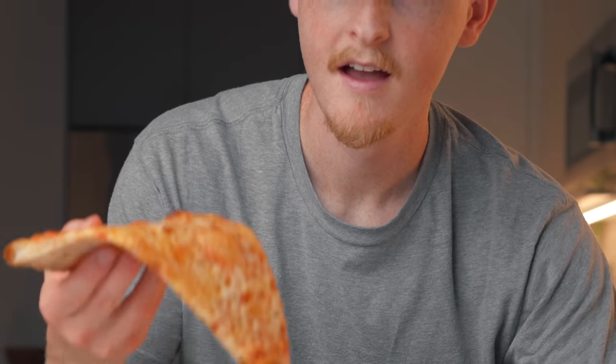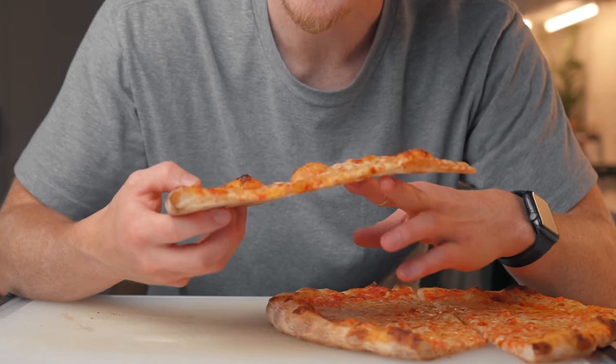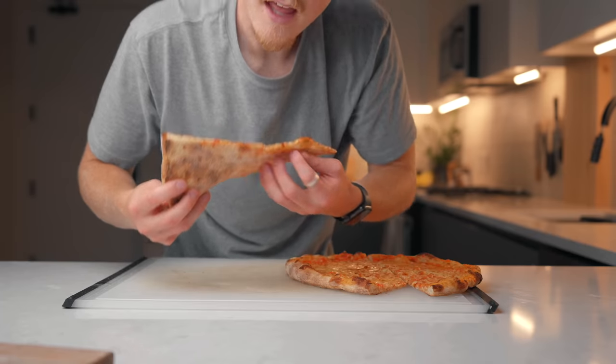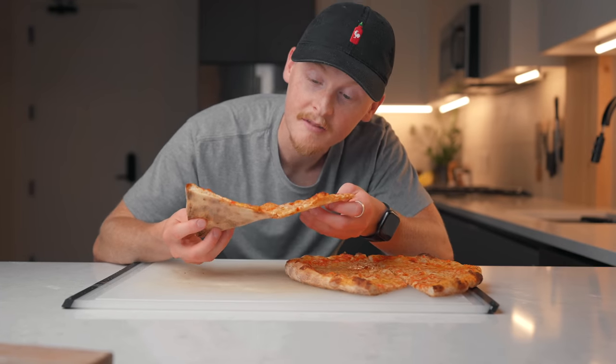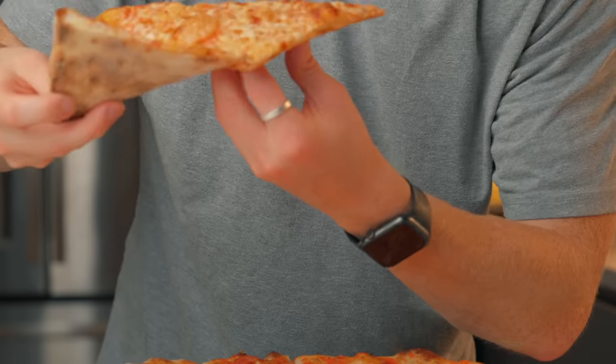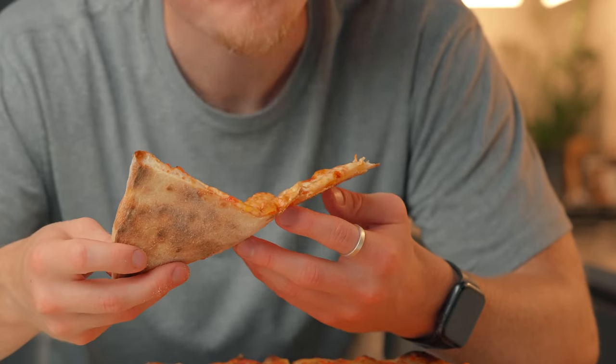Time for the moment of truth. Look at that — that's like Joe's right there. It's got that same crackle. That is a good slice of pizza. I would say it could be a little bit crispier — that's my only critique. This is by far the best slice we've made yet, way better than any of the recipes from the last episode. I think we're on the right track.